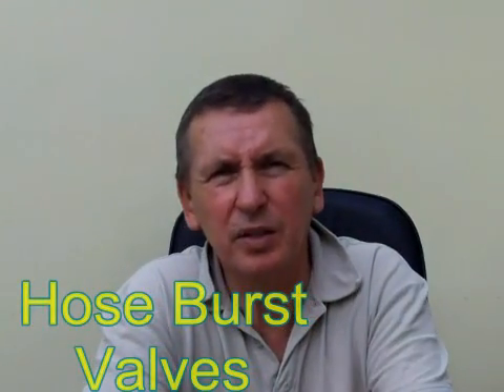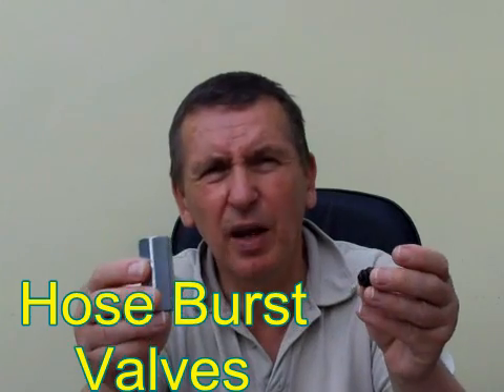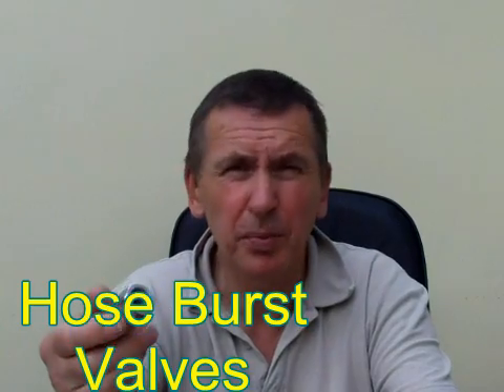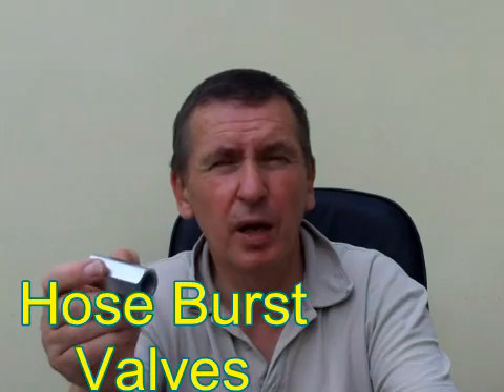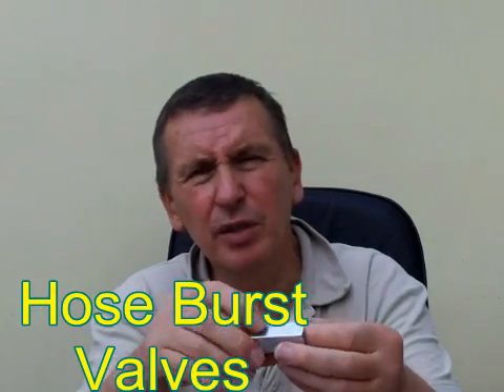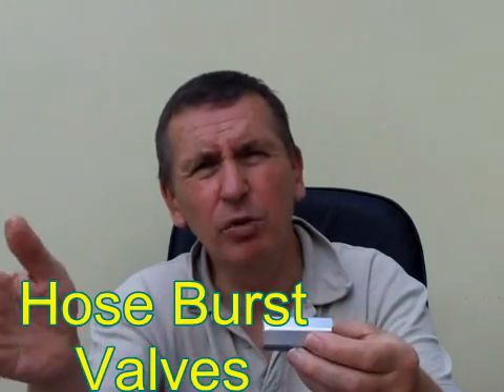My name is Bob Jackson of Target Fluid Services. I want to talk about these valves. These are called hose burst valves, or some people call them hose brake valves, and I've even heard them called velocity fuses. The idea is that you screw this into the port of the hydraulic ram, and if the hose bursts, the valve will sense the change of flow and stop the load or the ram from falling.